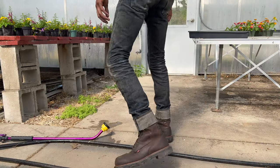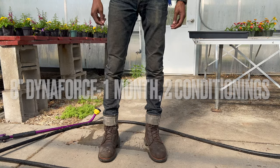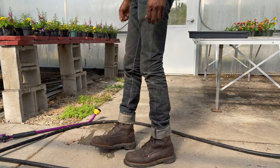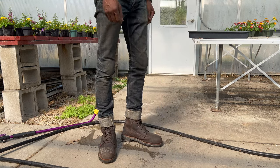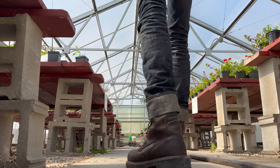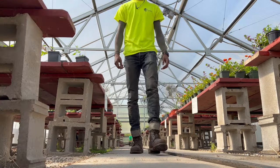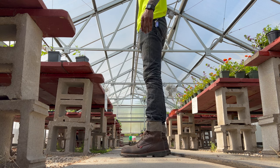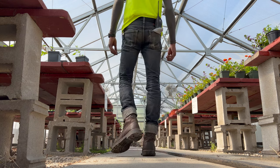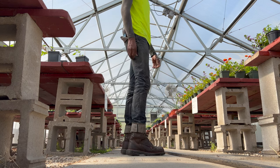These are the boots one month in, two conditions. I'll be taking them to get conditioned every month. It's mid-May so maybe next week I'll take them in — I just wipe them off before I take them in, they throw some conditioner on, and I'm on my way.